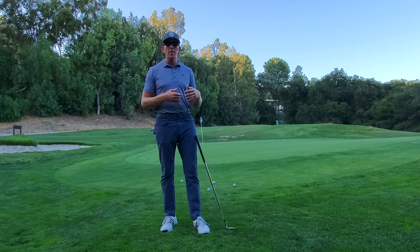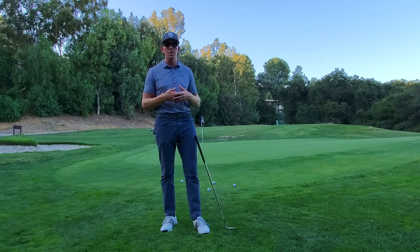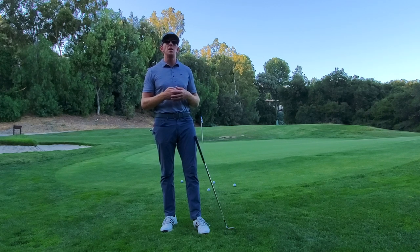The high bounce W-grind is meant to be very forgiving in soft conditions. If you really hit down on the golf ball and you have a steep angle of attack, this is a good option for you. It's a lot like the Sure-Out — in fact, Cleveland compared it to a Sure-Out wedge. He just said it's a much better looking version of the Sure-Out wedge.